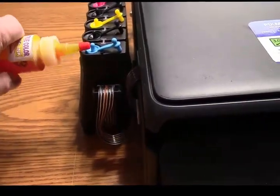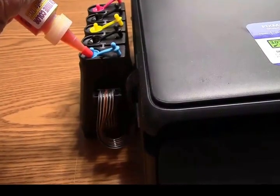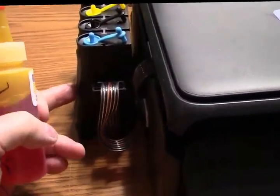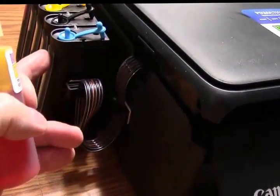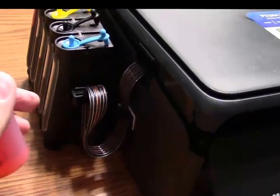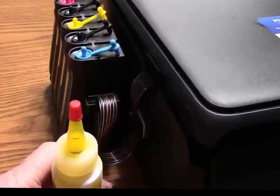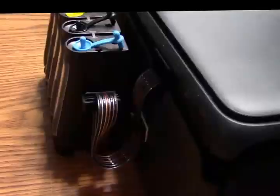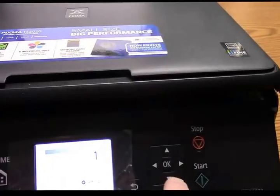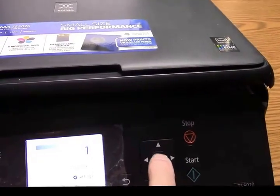Open the large plug and just tip and pour the ink in — very simple. Watch the front viewer and you can watch the level come up. Simple to do, and those are on our website also. Very cheap to operate this printer, and it has so many features.